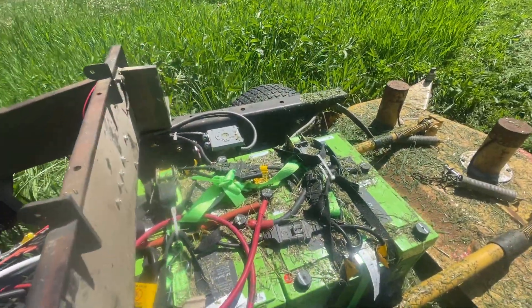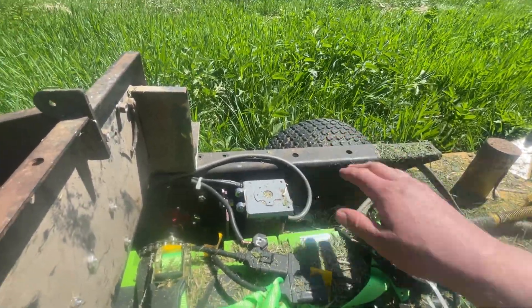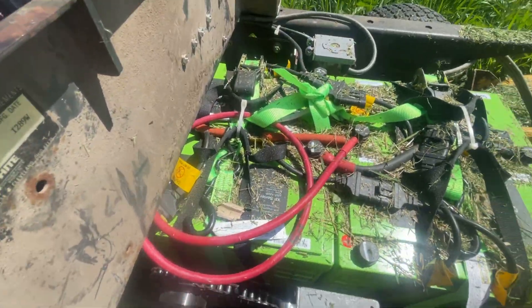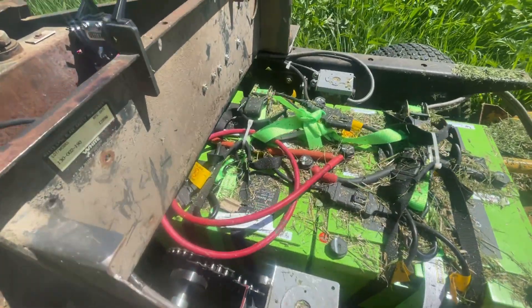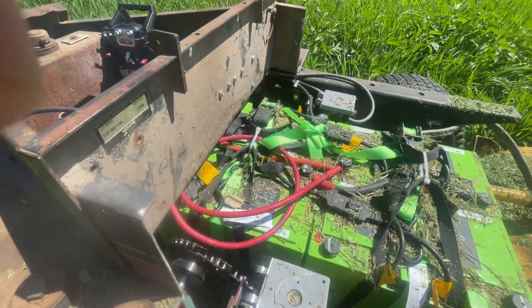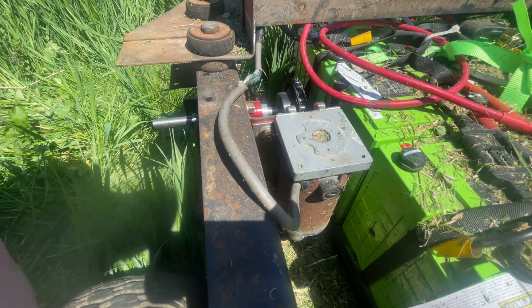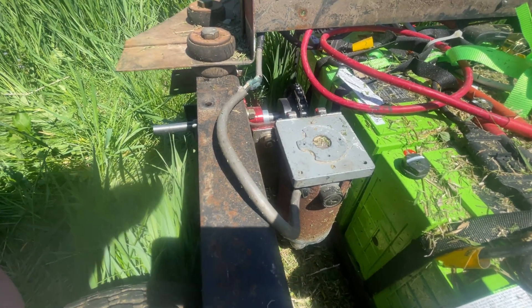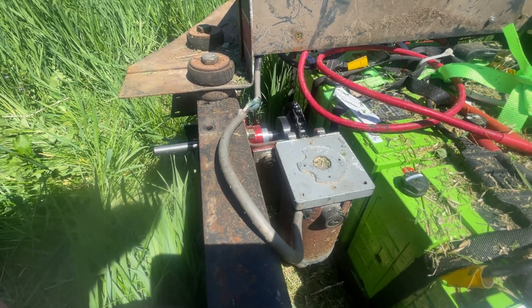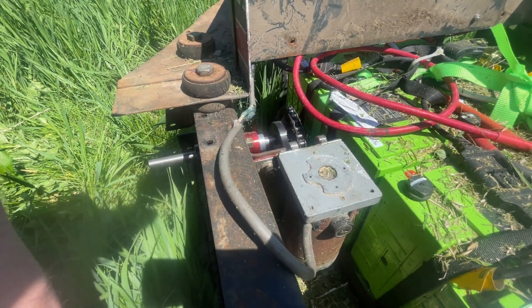The electric motors — there's a motor for the left-hand wheel and a motor for the right-hand wheel. These motors are from a really old electric drive wheelchair. They are sufficient for what I need them to do right now, so they've given me good confidence on this proof of concept that the system works. They are, however, pretty underpowered, and they are nice and hot to the touch right now.